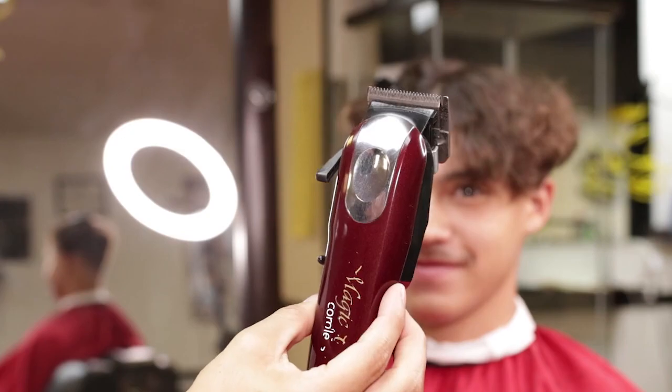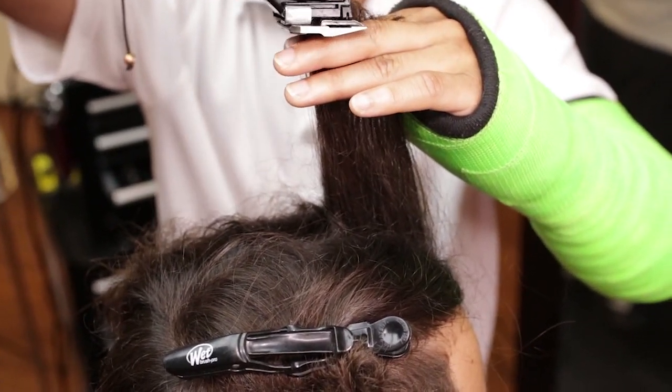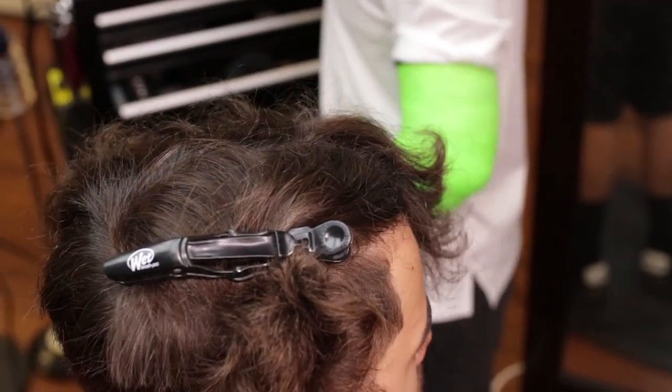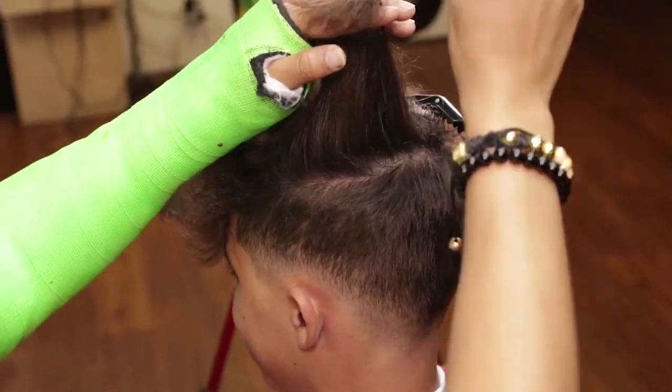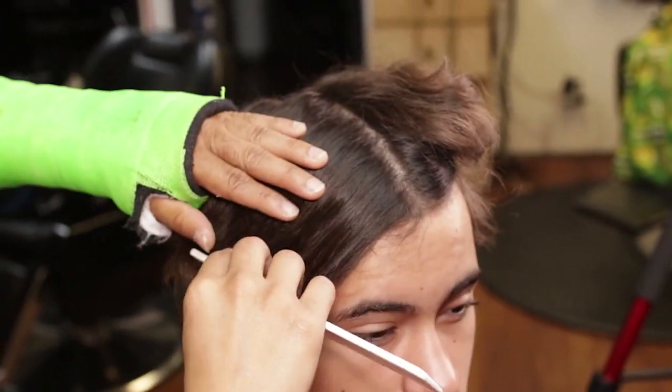I will use my Wahl barber comb and my Wahl Magic Clip to crop the top. I will now switch sides and continue cropping.